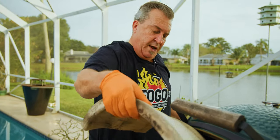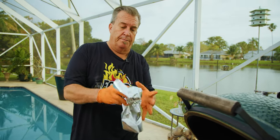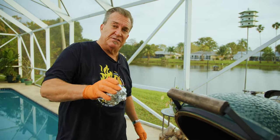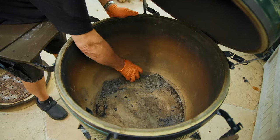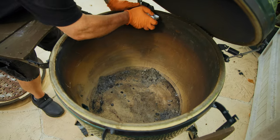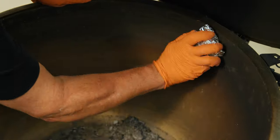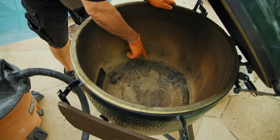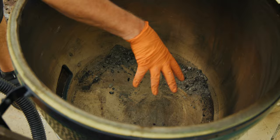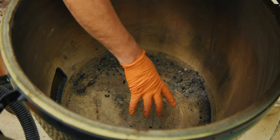There's still some ash left inside. Here's a little pro tip I came up with: take an aluminum foil ball, wad it up, and scrape the entire inside of the egg with it. Get all the ash and buildup off the sides. See the difference between where I just did it and where I didn't? After that, vacuum out the remaining ash where it fell through the holes in the firebox.